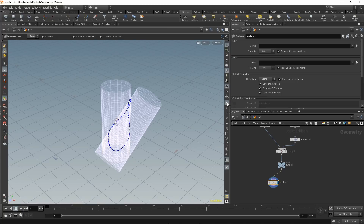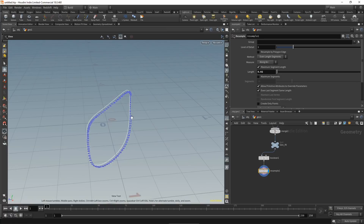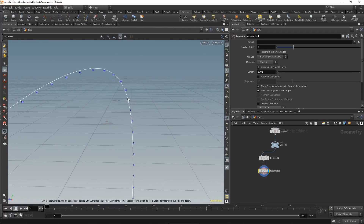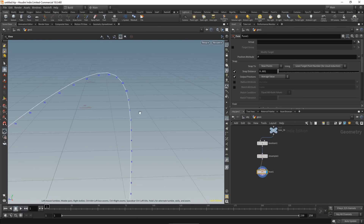Turning on point display, we can see this is quite irregular, which is not what we want for a clean weld. The simplest fix is a resample node — set the length to 0.02. The resample node creates an open curve, so points 0 and 90 end up directly on top of each other. Let's fix this with a fuse node — wiring it in merges both points into a single point.